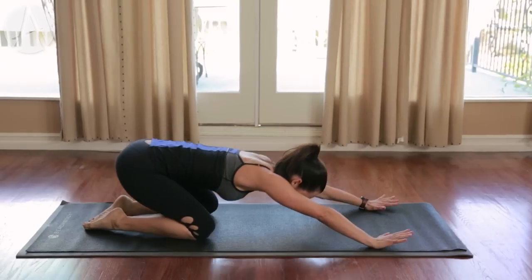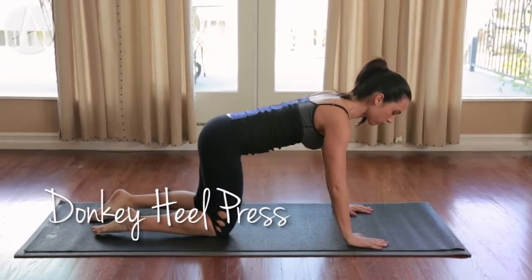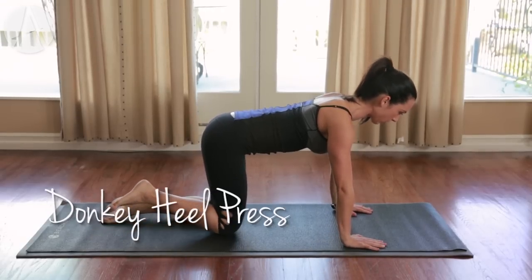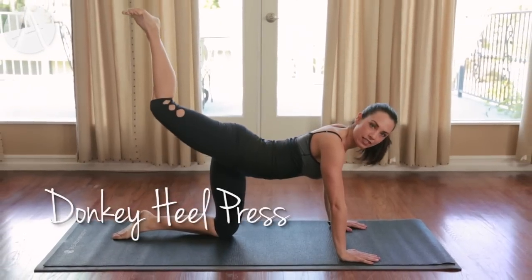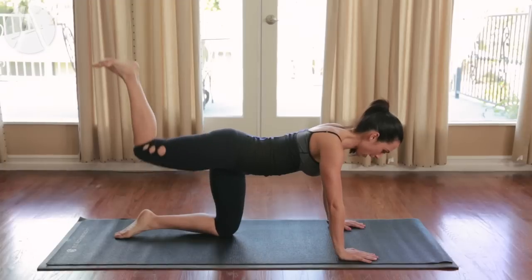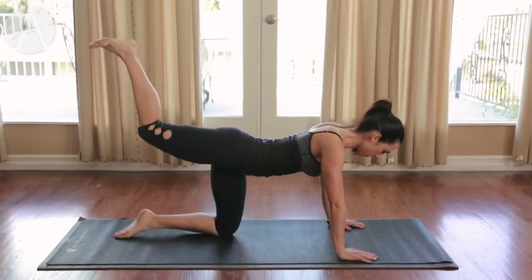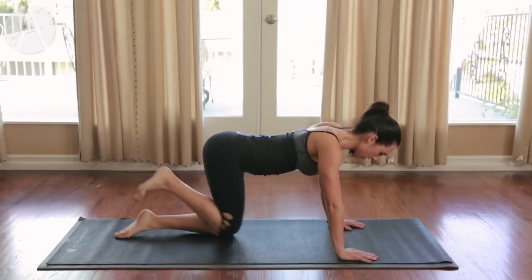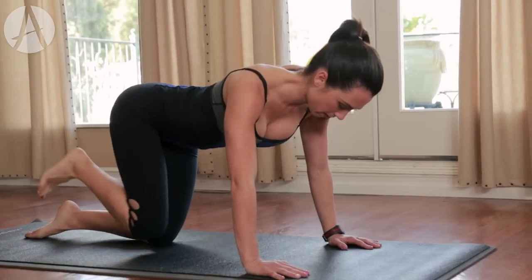Press back into that child's pose. And onto the hands and knees — hands under the shoulders, knees under the hips. Abdominals are always engaged. We're going to do a heel press right here. Press up, pull it in — it's like you're pressing the ceiling away from you with your heel. Make sure you don't arch your back or round it. We have five more on this side. Squeeze — you should feel this in your booty and in your hamstring.